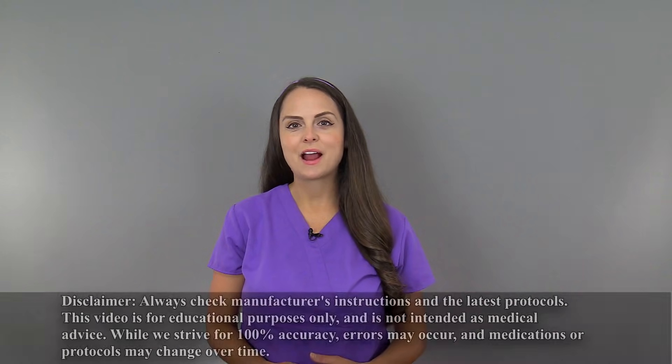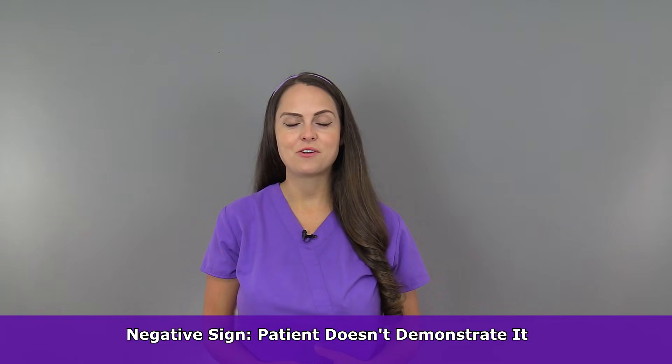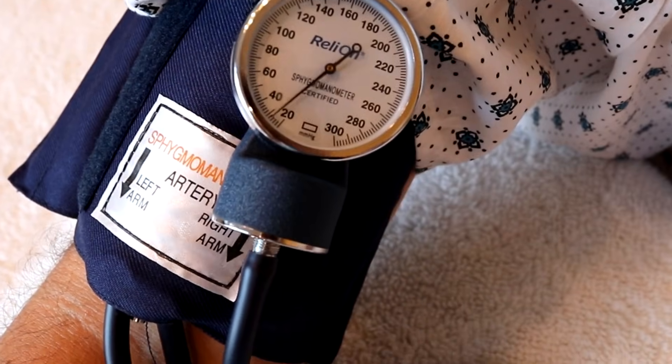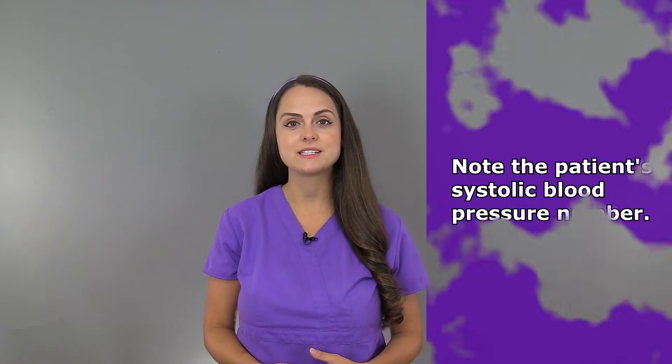How do we assess for a Trousseau's sign? You're looking for either a positive or a negative sign — positive meaning the patient has it, negative meaning they do not. In order to do this, you need a manual blood pressure cuff, along with being aware of the patient's latest blood pressure reading. Specifically, you want to be aware of that systolic number, which is the top number.